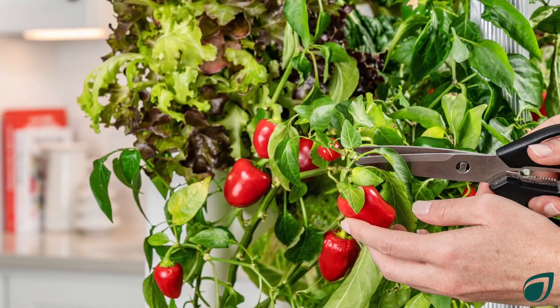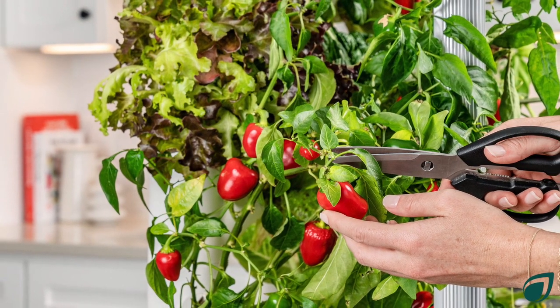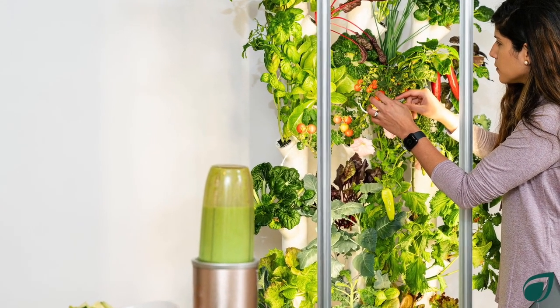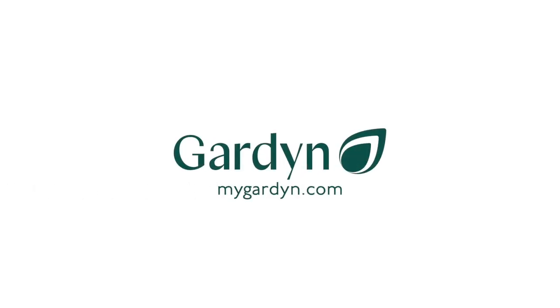So that's it! Before you know it, you'll have full healthy plants you can snack on daily. If you are a member, Kelby will guide you every step of the way. You can also learn more about adding plant food and other growth tips in the Help Center. As always, grow healthy, live tasty!